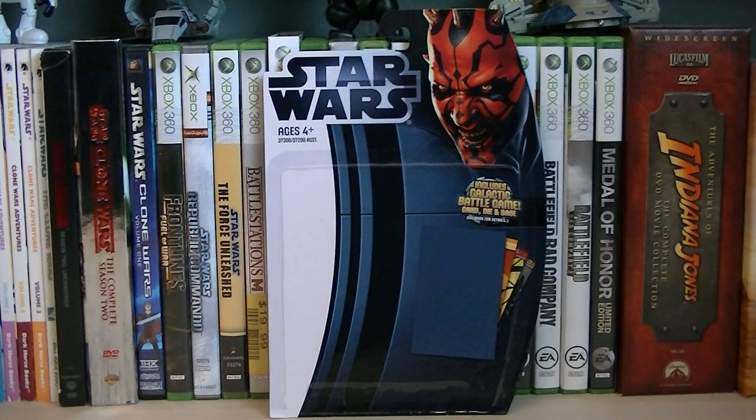Hey guys, it's Ryan back here again, and today I'm reviewing Star Wars The Clone Wars Commander Cody in Phase 2 armor. This figure is not supposed to be out until January 30th, 2012, but I got it a little bit early, and the retail price on him is $8.99.